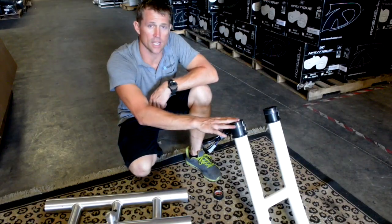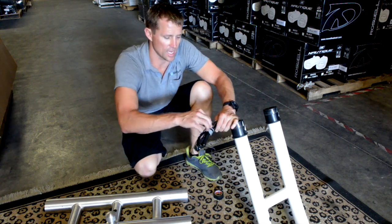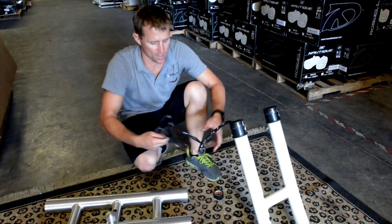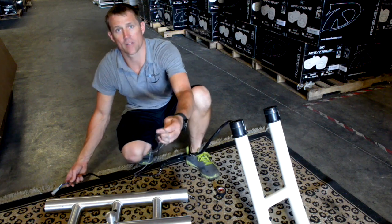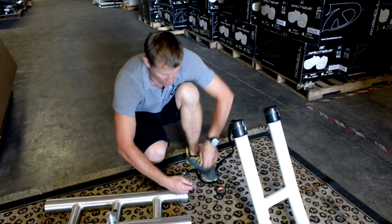We're going to install our side section and center section together. Start with the starboard side section — you'll see some wiring at the top of the tower. Unwrap those wires, as they're going to go into the center section. We want to fish our navigation light wires into the navigation plug. We've already installed the pull wire into the tower, so take these wires and use some electrical tape to tape them together.